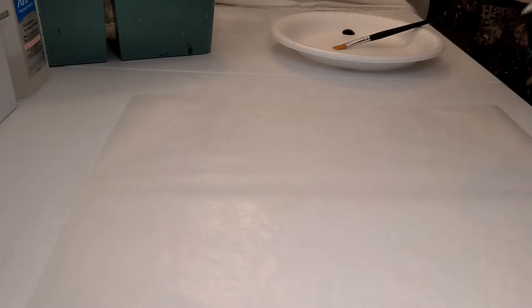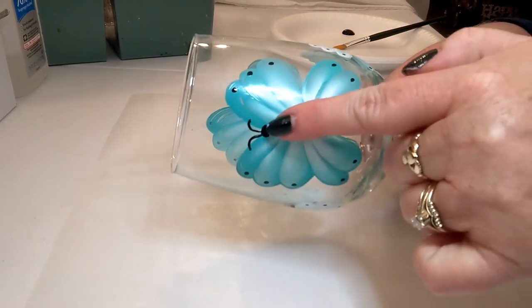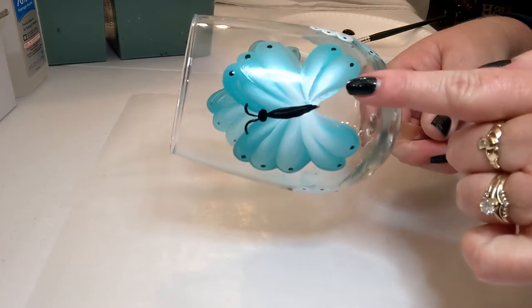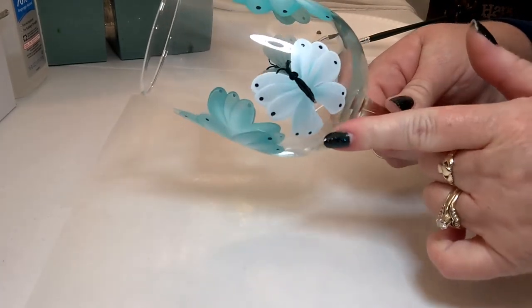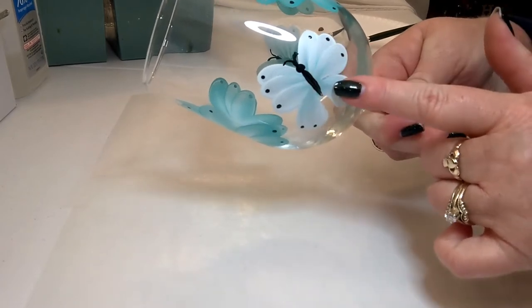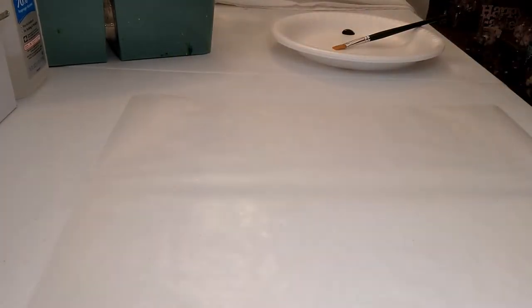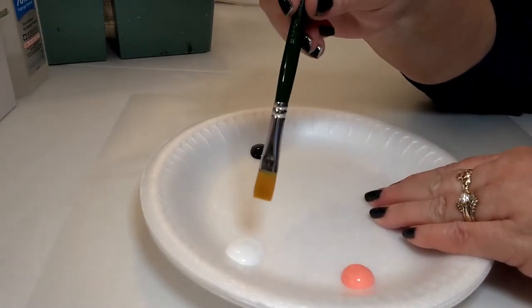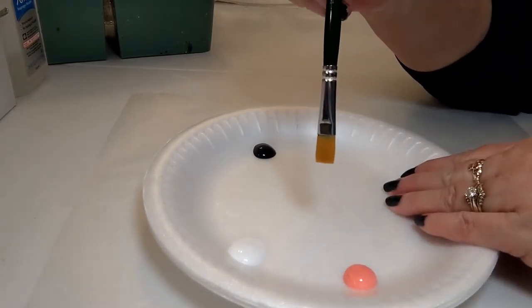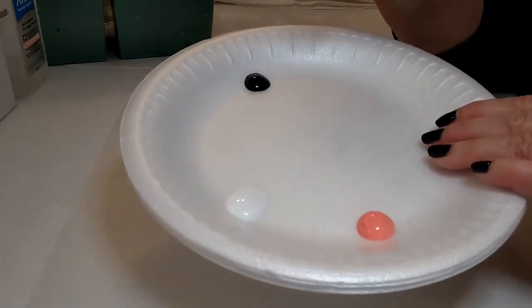I have a couple examples to show you how the butterfly looks — here's one on a wine glass. When building the butterfly, we start with the top set of wings, then the bottom set, then we'll add the body with the little head and antennas. We're going to do something called double loading — working two colors of paint into one brush. The neat thing about this method is that you get color, highlight, and shading all in one stroke.